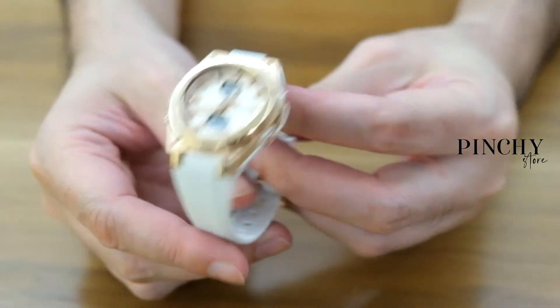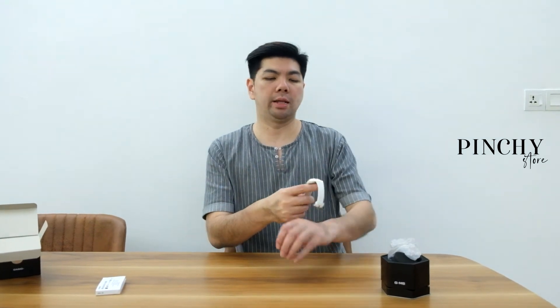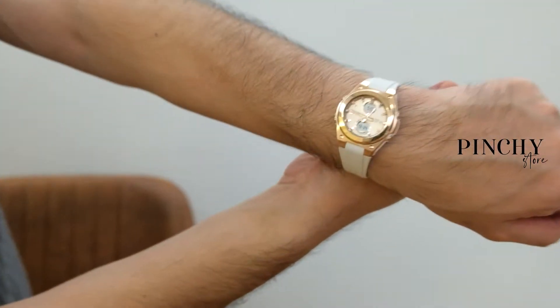For a watch, if you compare between G-Shock and Baby-G there's really no comparison at all, because Baby-G is a women's series so the weight is slightly different. But how do you wear it on a man's wrist? My hand is pretty big, but I like the color — white and rose gold.